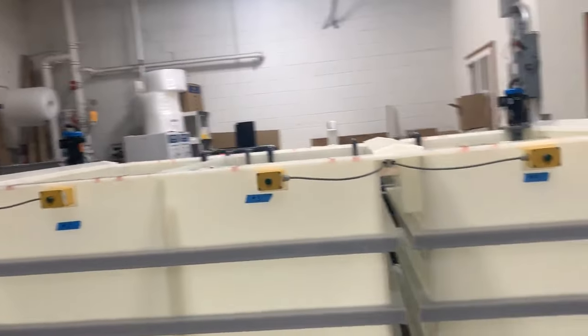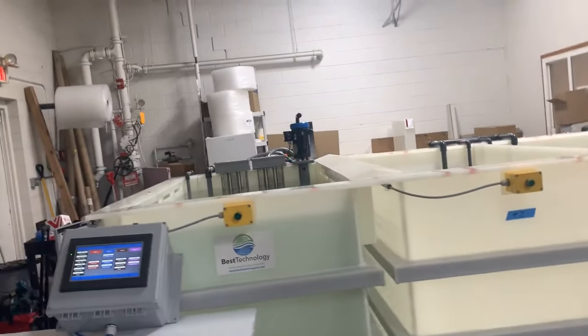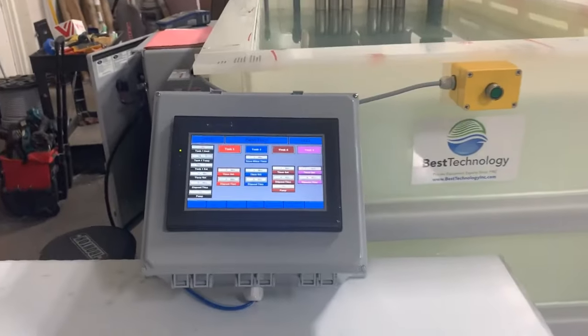The entire system is PLC controlled, and timers on each stage can be controlled with a push button at the front of the tank. That's the Best Technology chromate conversion system.